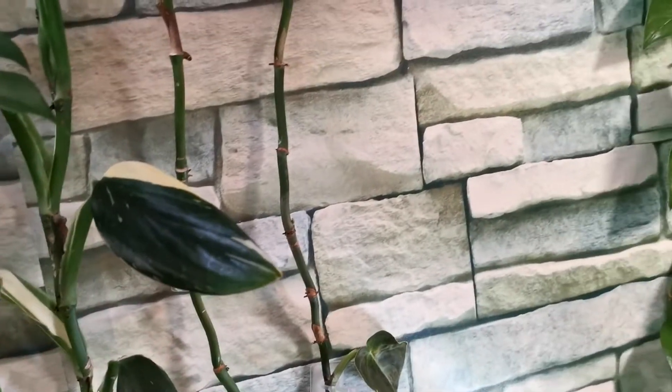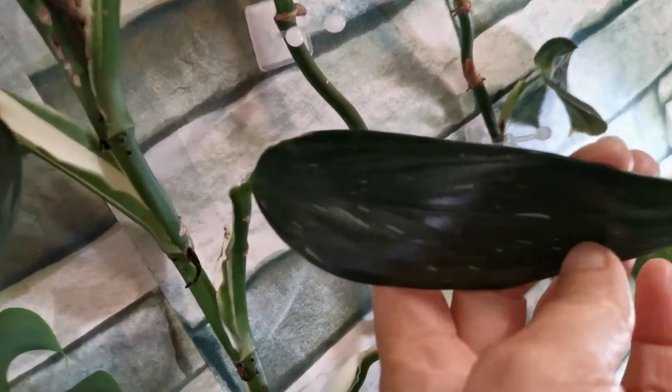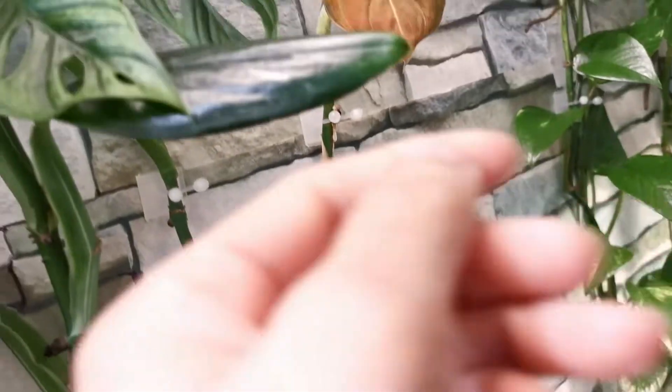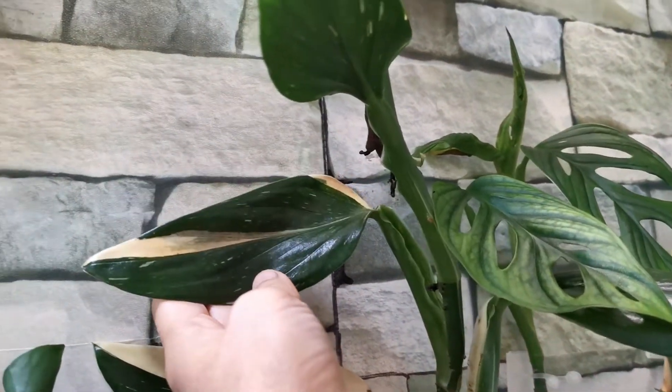Some of the leaves have half-moon variegation, but not all of them. Some have a very slight variegation — just a slight splash of white. But otherwise it's such a very easy-going plant.